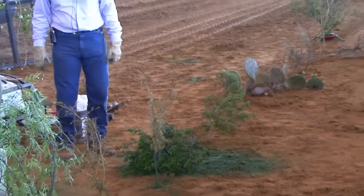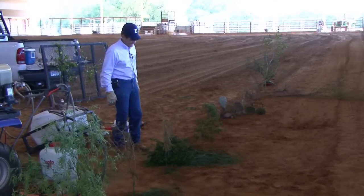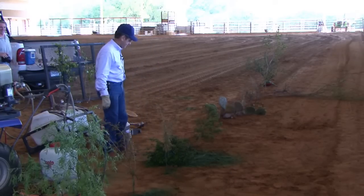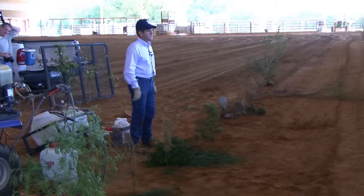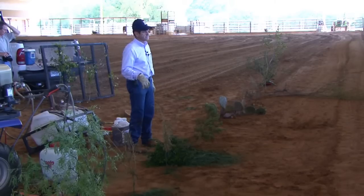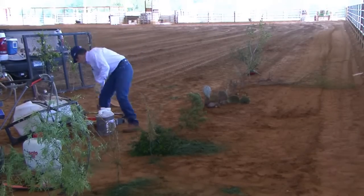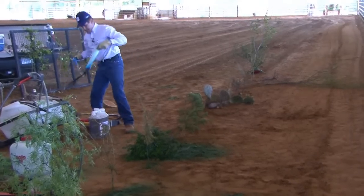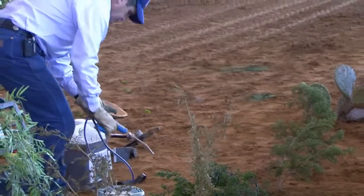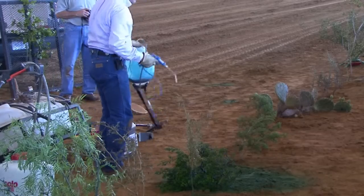It's dead already - they told us not to dig too deep in the arena here, so we took them at their word. That's basically what you do with the leaf spray: you've got to have the Tordon 22K, the surfactant, and the dye, and you paint the plant.